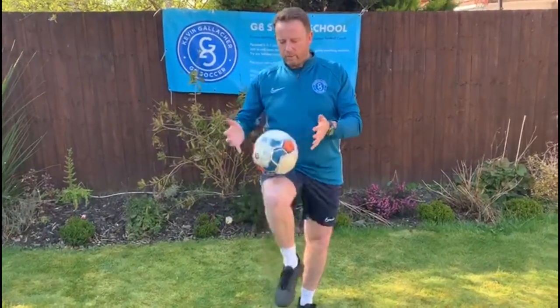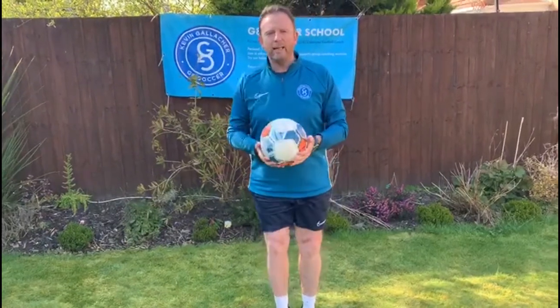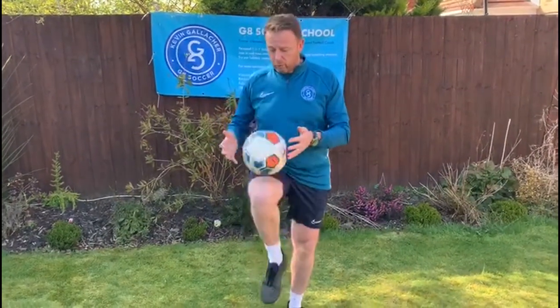What I want you to do is drop the ball into your thigh and catch it. Now do it with your strongest leg first. If you're stronger on your right leg, try it on the right leg.